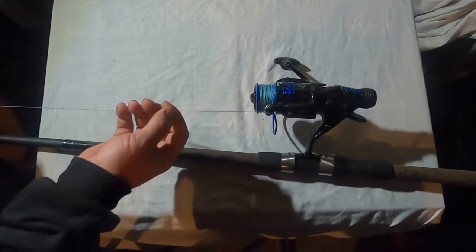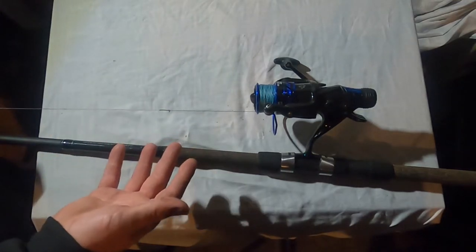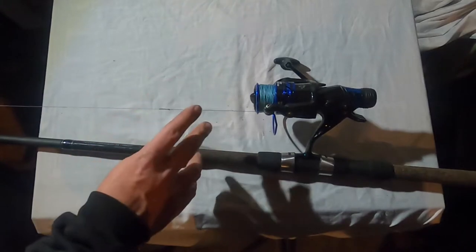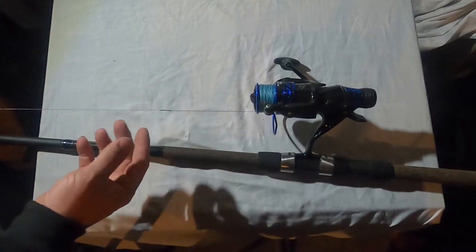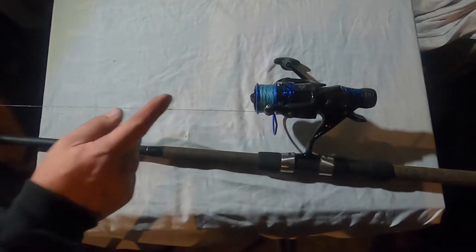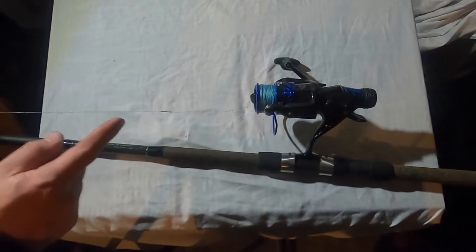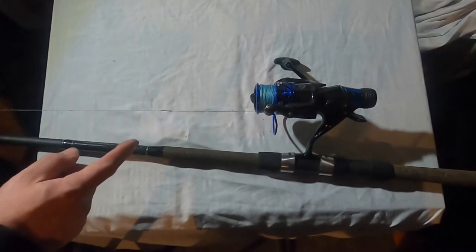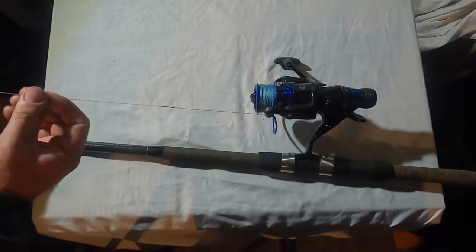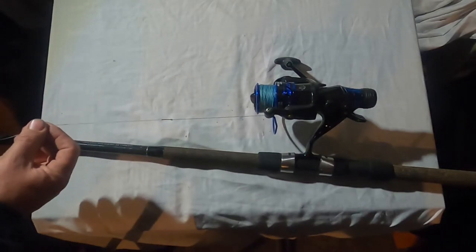It's a great knot. I used to use the uni-to-uni knot to attach my monofilament to the braid, but after I found the FG knot — it's a little bit more of a pain to tie — it is a strong knot. I've had this thing snagged and everything else and this knot has held up. Like I said, this is the original monofilament leader I put on this three years ago.